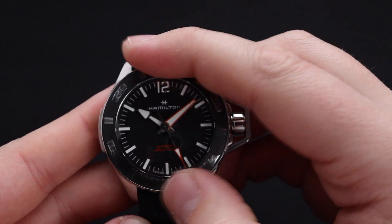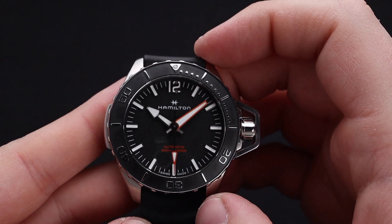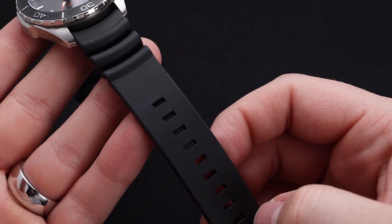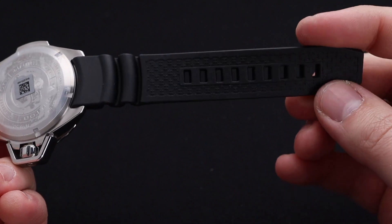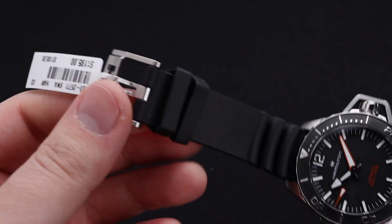The dive timing bezel is extremely well made, it's got a satisfying click, and of course is quite functional with a lume pip there above the 12 o'clock. This particular model is on a great silicone strap. It's got flexibility towards the top which will make it extremely comfortable on the wrist, a texture pattern underneath for breathability, and of course a great Hamilton-signed buckle.